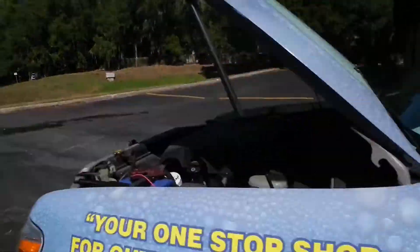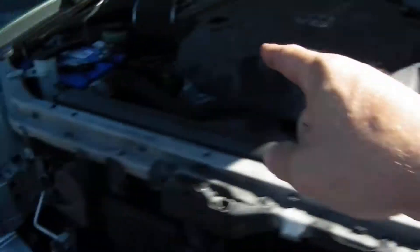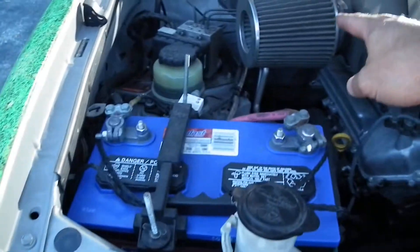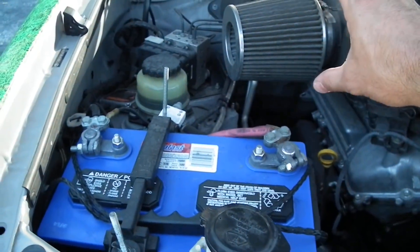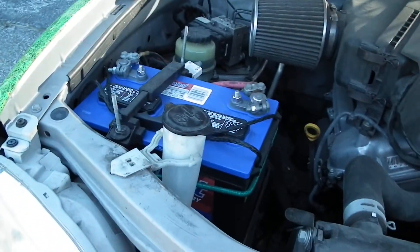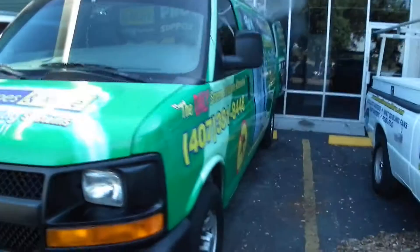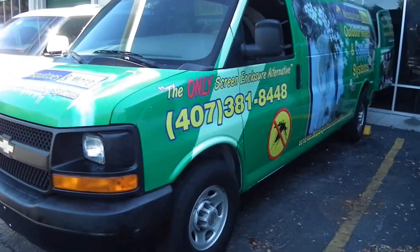On this one we added dual batteries — we basically just ran two batteries in parallel, one there and one here. We took out the mass airflow sensor and put in a shorty filter. These will run about four and a half hours without turning the truck on.